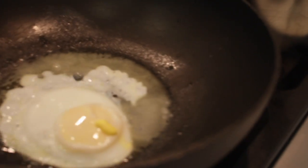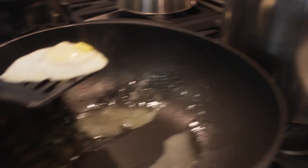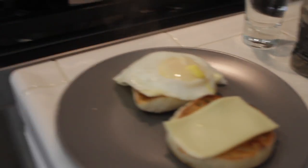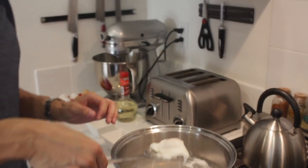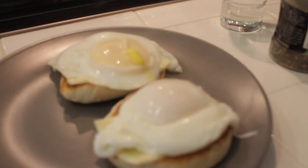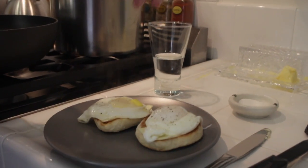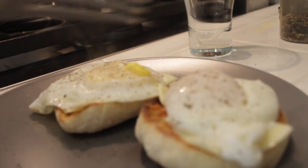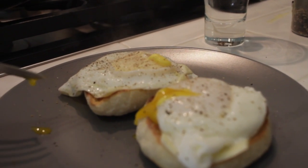That looks like a perfectly cooked egg. I'm gonna take this one and put it right on top. And now my other poached egg — perfect. It's gonna go right on top just like that, and just a little bit of salt and pepper. And here is the true test of a perfectly cooked egg — you get that nice runny yolk.